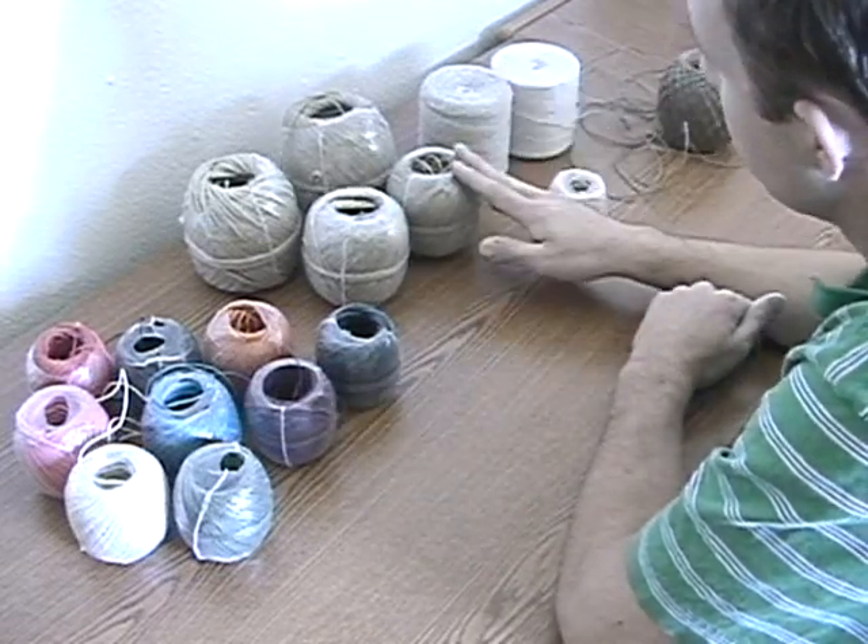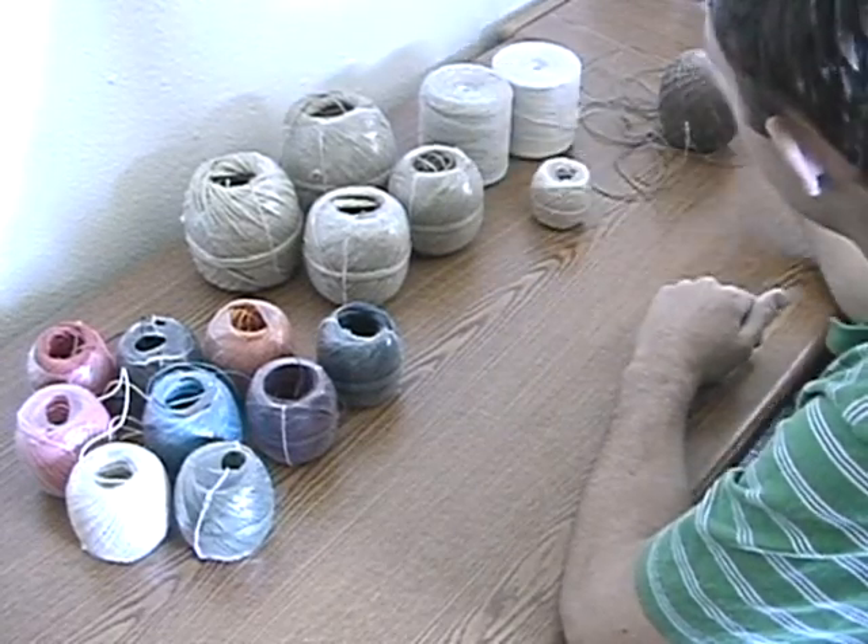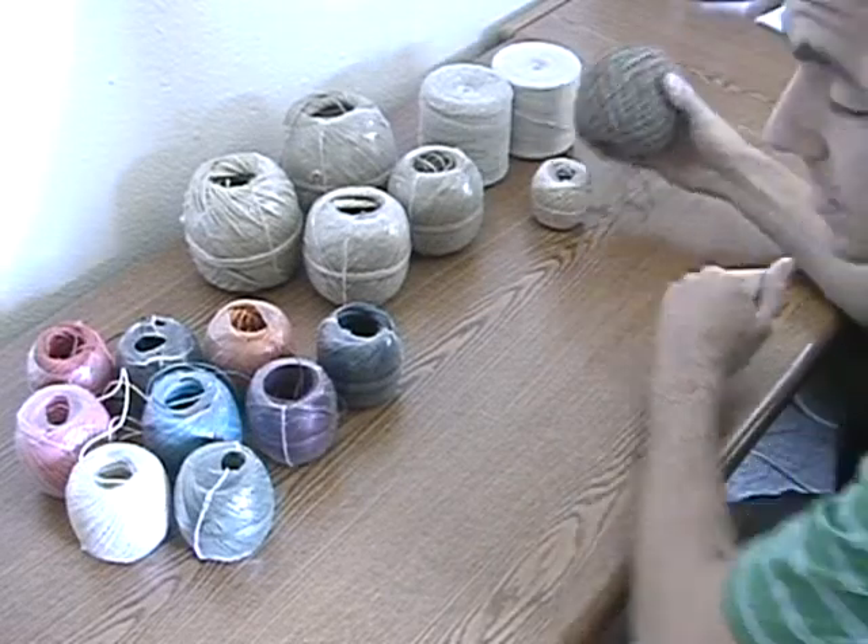And then there's hemp cord, some yarns over here, beading wire, and this thing, which I don't even remember what this is.